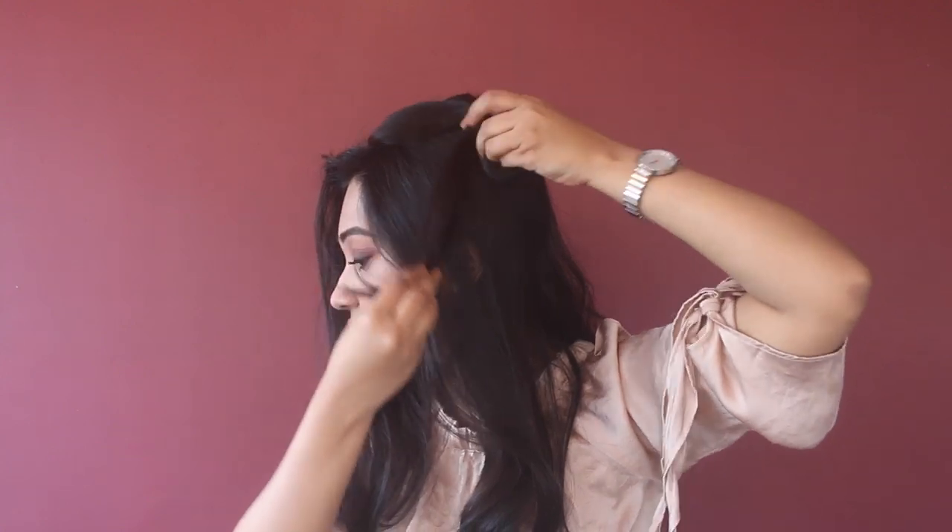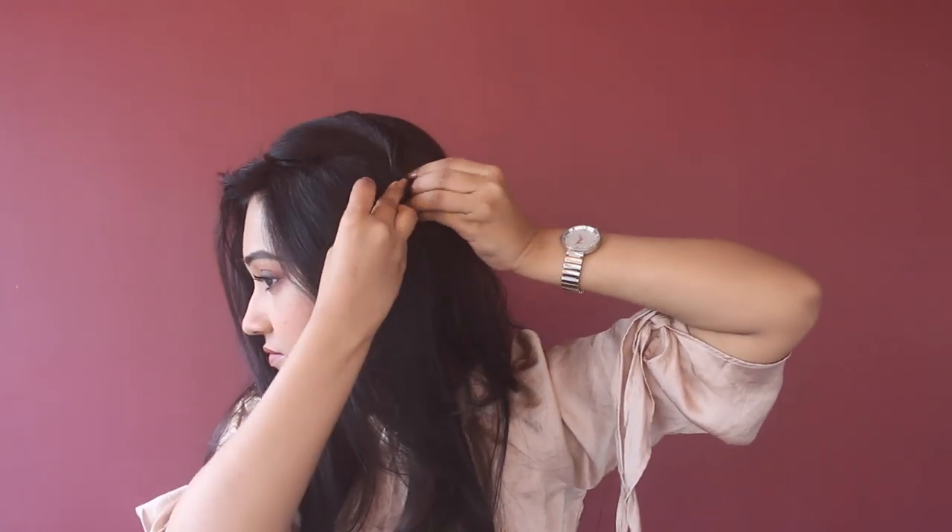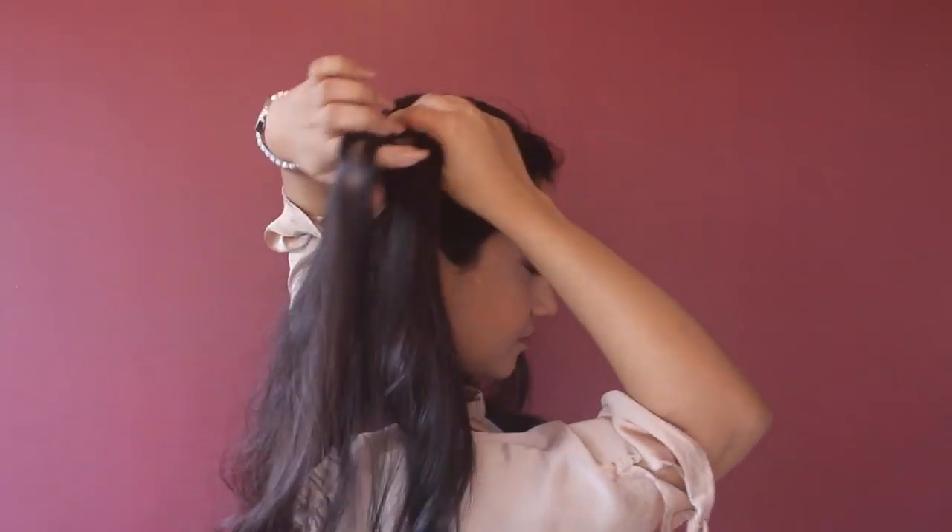First I'm going to make a side partition from the arch of my brows and take a small portion from the hair of the crown section and keep this aside for now. For the rest of my hair I'm going to take my crown section here.